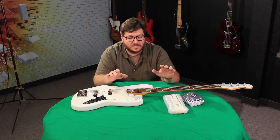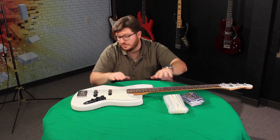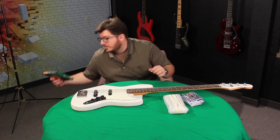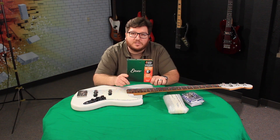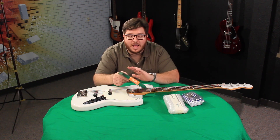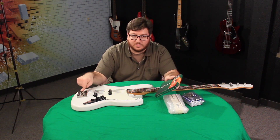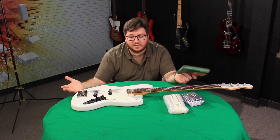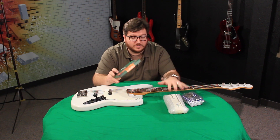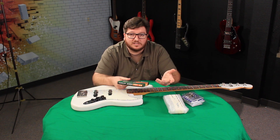I'm gonna start by taking these dead old strings off, and then we're gonna remove the tuning machines. The strings I'm gonna be using today are the Elixir 45 to 105. None of this is a paid promotion — I bought all this stuff, save for the KSM. They were kind enough to send it to us to demo and let us keep it. As far as this stuff goes, this is just what I like to use.